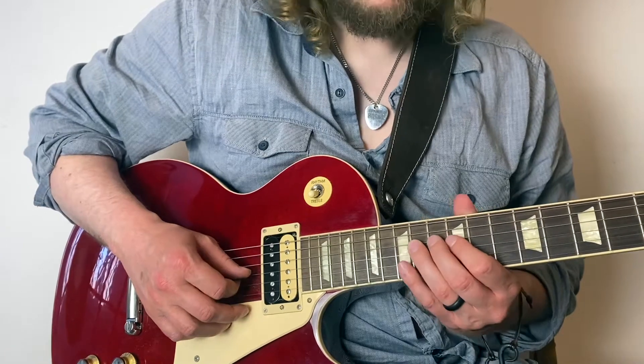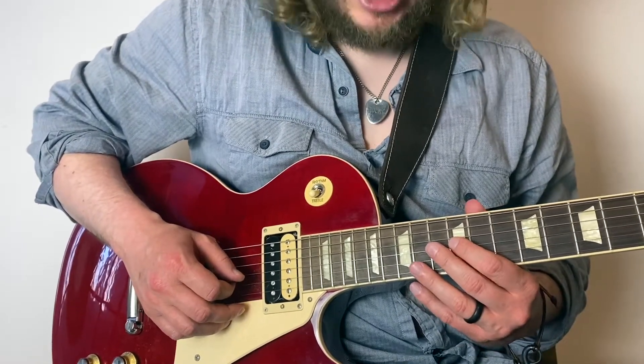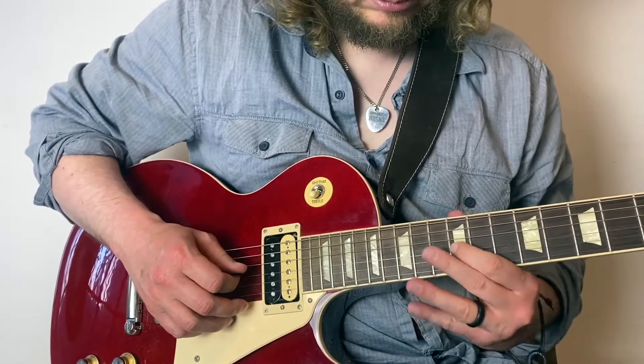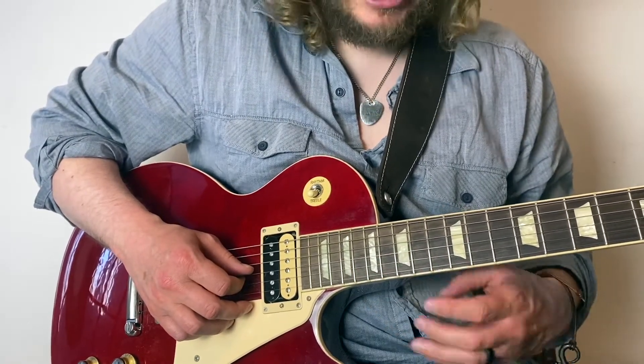Then I'm going to do a pull-off from 14 to 12, then 14 on the D, back to 12 on the G — and that's where the lick ends. As I say, I think he would do a lot of it with the middle finger, but I much prefer to use my ring finger, so have a little play around with it.